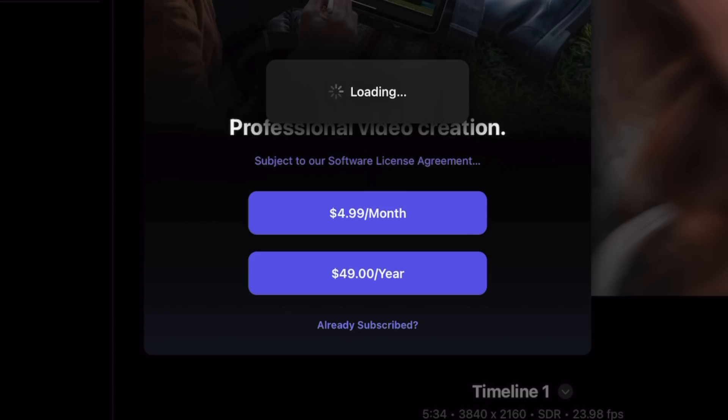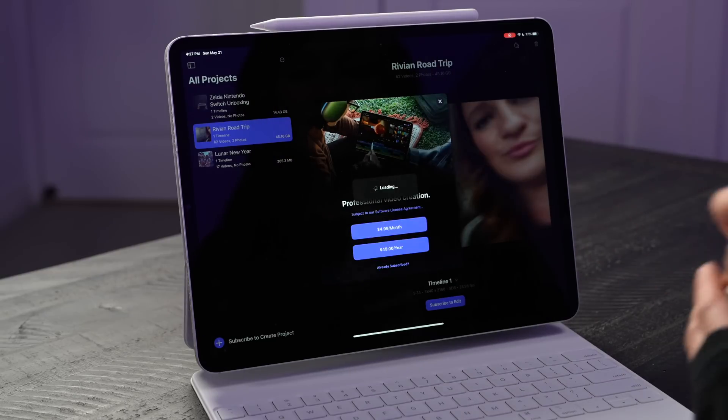It is subscription based, so it's going to be $4.99 a month or $49 annually. This is the vlog that I have been working on. I do like that you can use the Apple Pencil with it, and we've got a lot of touch action here.